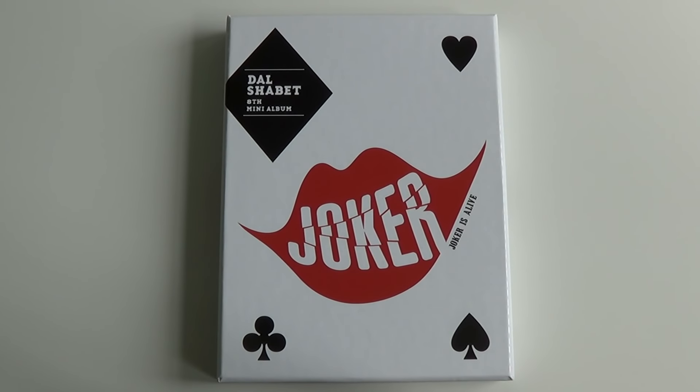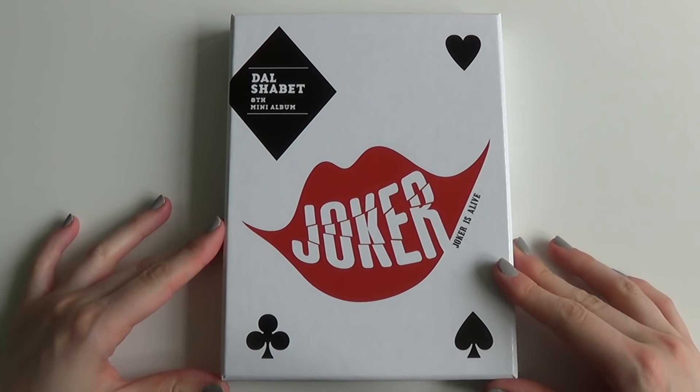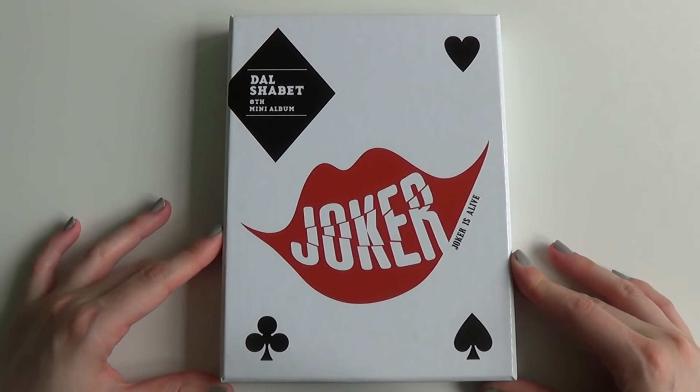Hello! So, I have Dal Shepard's Joker, which has been quite requested, so I'm really happy I was able to get this one. Let's get down to unboxing their 8th mini album.